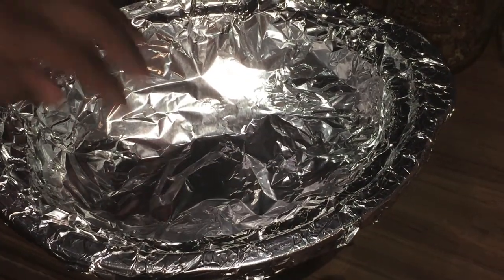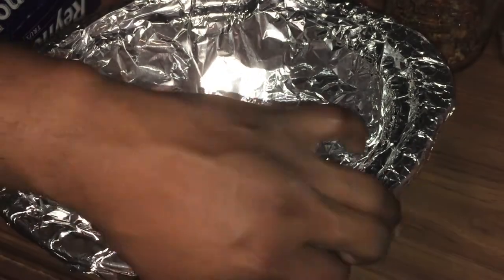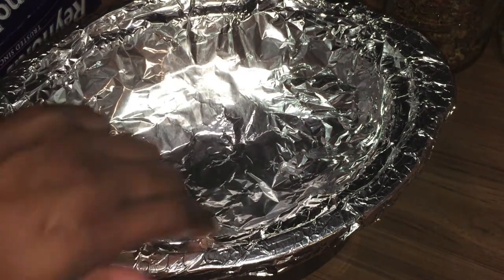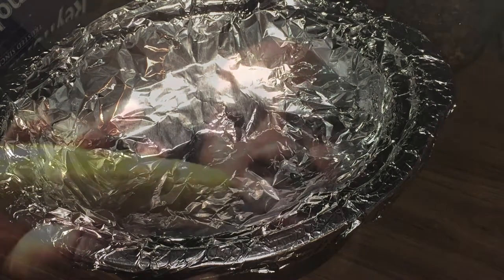So now we have our steak, potatoes, and vegetables in the bottom, and we've made a pocket above it where we're going to place our corn. Let's go ahead and prep our corn.